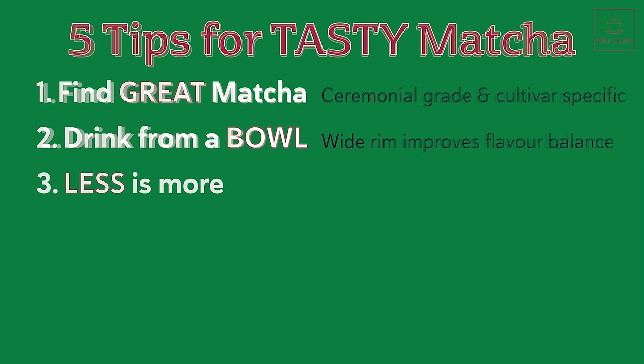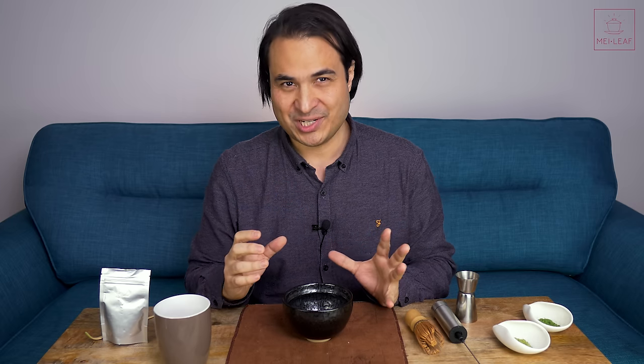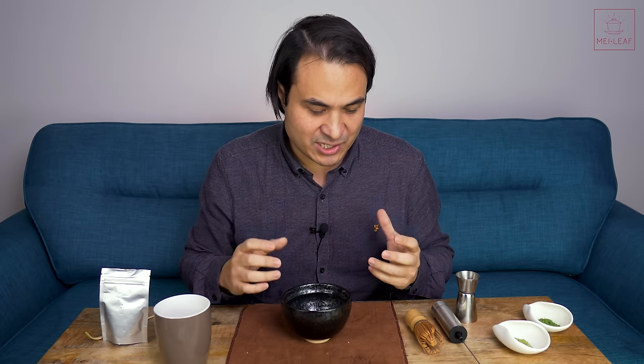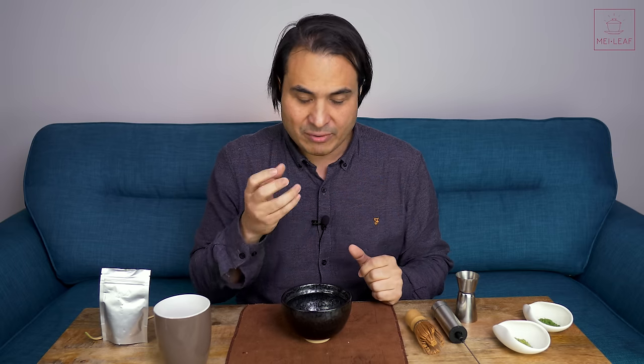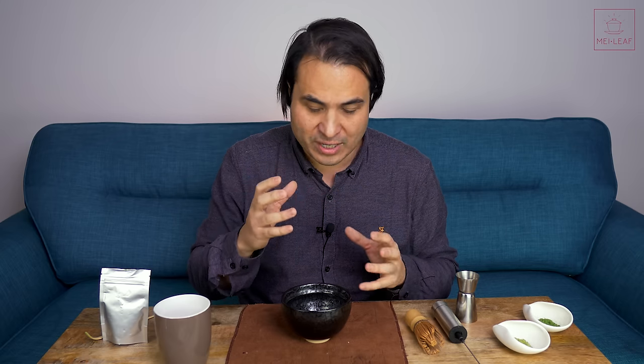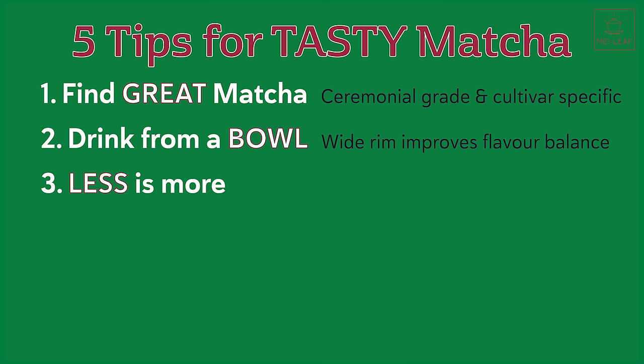Tip number three is: less is more. Matcha should be a luxurious treat and is designed to be drunk strong and concentrated. Please don't make the mistake of making weak, watery matcha. This is a common mistake because people think they'll make a lighter, easier-to-drink tea, but all that happens is you dilute the taste and lose the balance of flavor and texture completely. Instead, matcha should be seen as a short, intense hit of flavor and texture — no more than three to four generous sips. We recommend one generous teaspoon of matcha with about 60 milliliters of water, or just under a quarter of a cup of water.